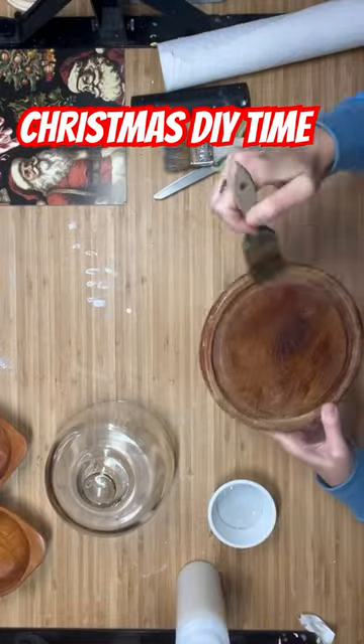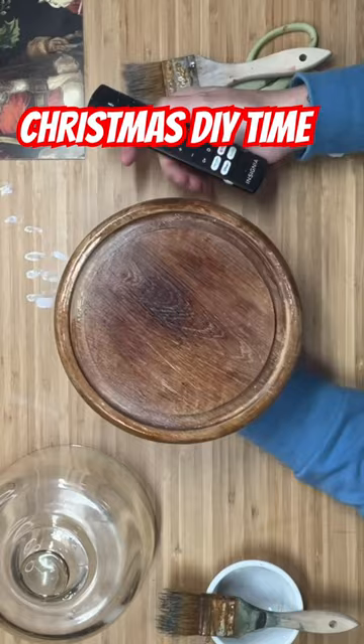We are going to take this cheese cloche and I'm going to coat the bottom of it with Salvation Solution, so we don't have any of the tannins or oils or dirt seep through our light paint.